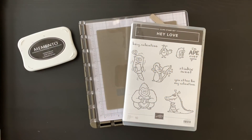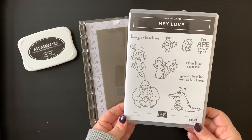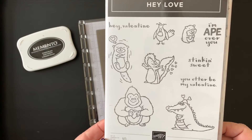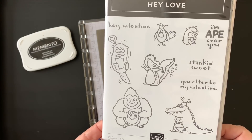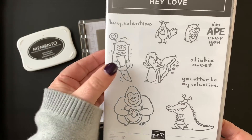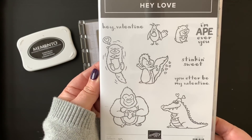Hello, this is Melissa the Stamp Dog, and today I'm going to share with you a very easy technique for creating a mirror image of just about any stamp that you may already own. I'm using the Hey Love cling mount stamp set from the Occasions 2019 catalog, specifically this little otter image, but I will show you some of the other images as a mirror image later as well.